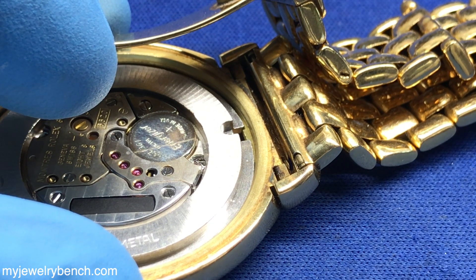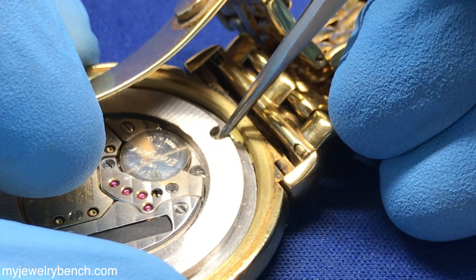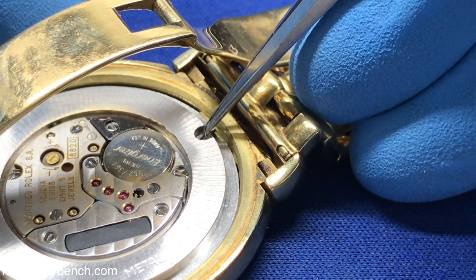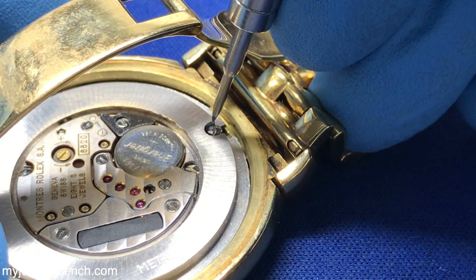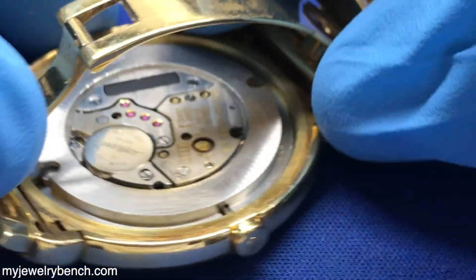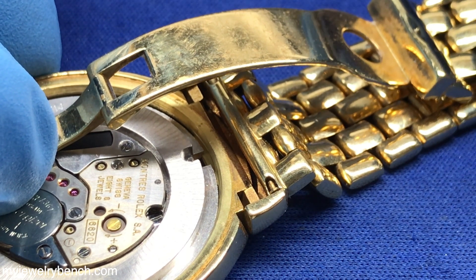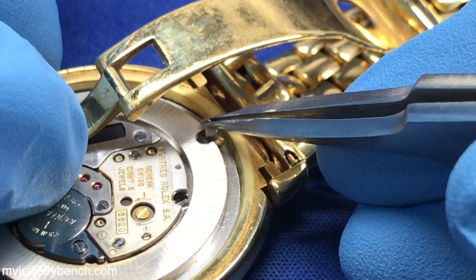Now that the movement's been placed back into the case and the stem and crown have been inserted, it's time to put the case screws or case clamps back onto the watch. Most case clamps are pretty easy to tell which way they go. It can be a little difficult with some models to get the screws lined up correctly depending on the alignment of the clamp, but if you're just careful and take your time you can get those screws to fall into place. Grab your screwdriver and make sure you tighten that down straight and even. On the Cellini line it's always been two clamps.